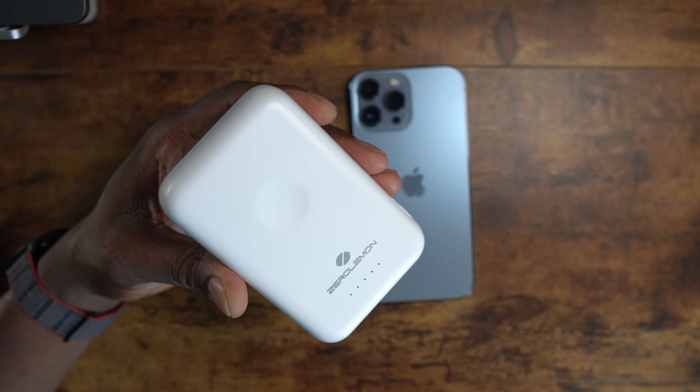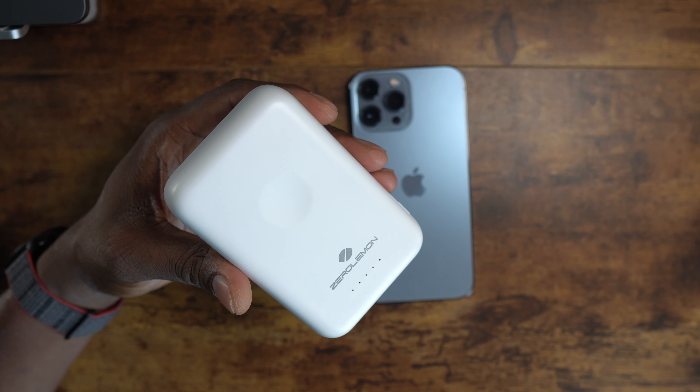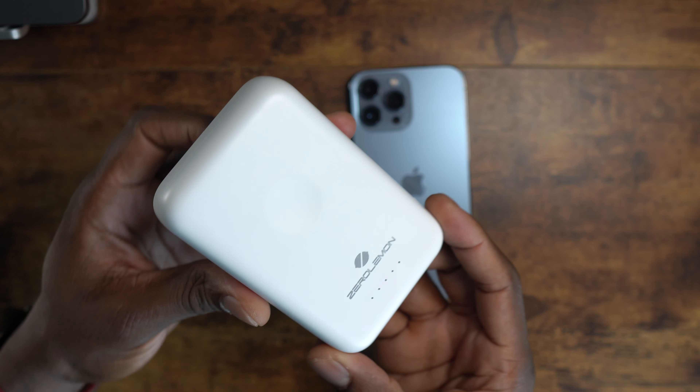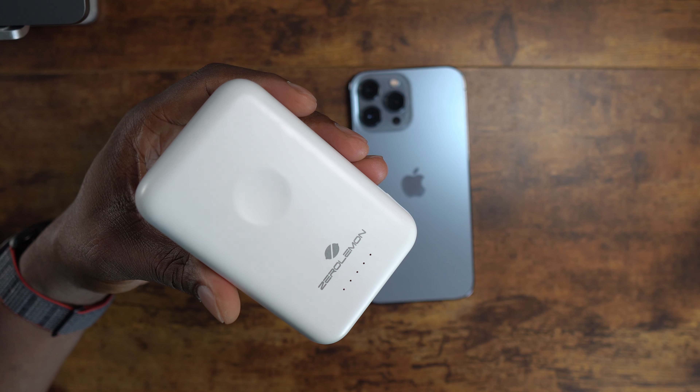The advantage is that it's MagSafe, so you can actually still charge your watch here if you don't want to connect everything. You might want to take your watch off, sit it right here, and still have it on your phone — you can definitely do that. You're able to plug in like this.